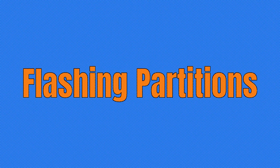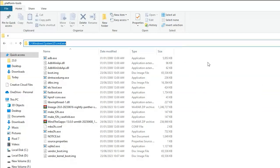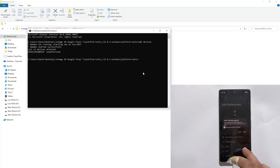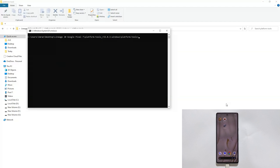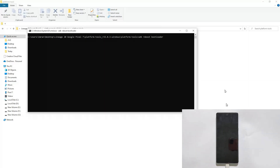Now flashing additional partitions. In the address bar type cmd and hit Enter to open the command prompt in the platform tools folder. Type adb devices. It says unauthorized — allow USB debugging on your device. Now type again adb devices. As you can see, your device is now connected. Type clear to clear the command prompt window. Now type adb reboot bootloader. This will boot your phone into fastboot mode. As you can see, my phone is now in fastboot mode.